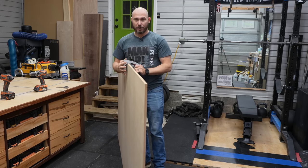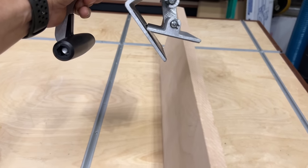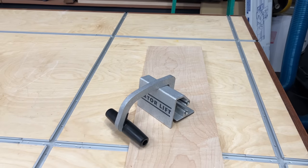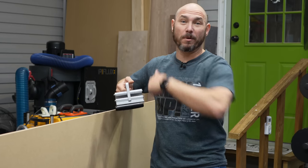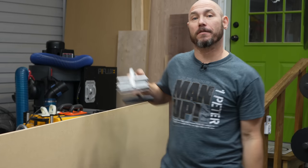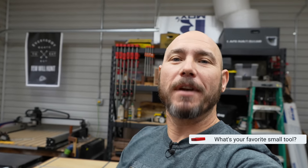To get it off, once you let the sheet good down, all you do is pick it up and it comes right off — it just creates a pinch or tension on the sheet when you pick it up. If you've got two of these and two people, you can have one on each end to make it that much easier working with sheet goods, carrying them on the job site or in your shop. Comment below and let me know what your favorite small tool is that you have in your shop.